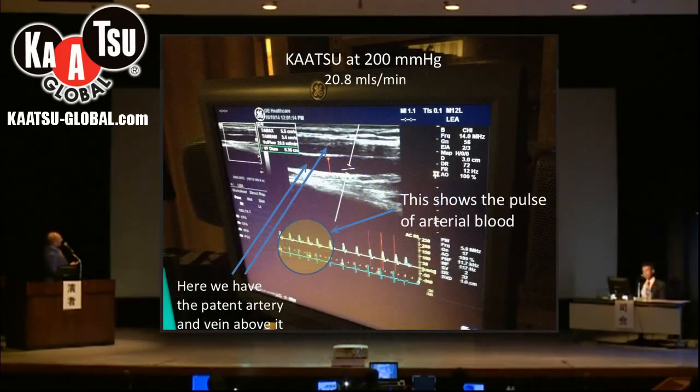Now we are at 200 millimeters of mercury on the Katsu cuff and we still have the artery — this one down here is the artery and this is the vein — demonstrating that both the artery and the vein are open. We're seeing a very good pulse wave in the artery even at 200 millimeters of mercury.